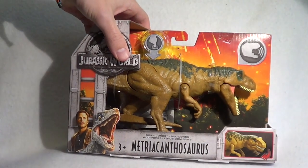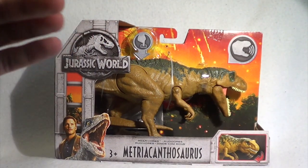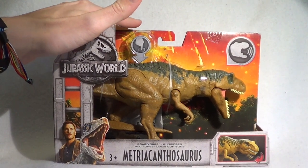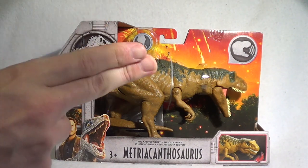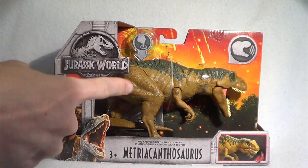So today's review is going to be of the Metriacanthosaurus model, and this was actually one of the ones we were most excited for, at least from the Growler range. There's just something about this model that got me so incredibly stoked. So we are going to take a closer look at the packaging, and then cut this dinosaur out and give you guys a better look. Without further ado, let's do this.